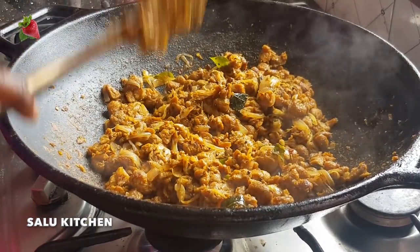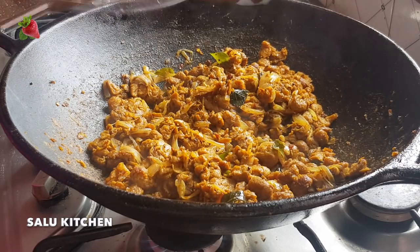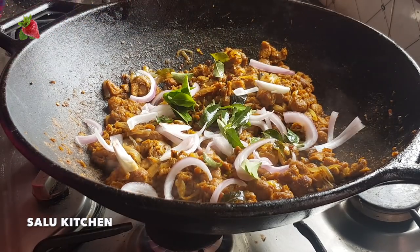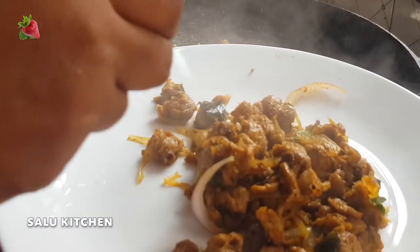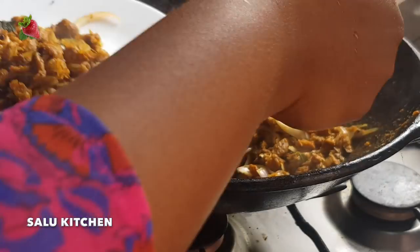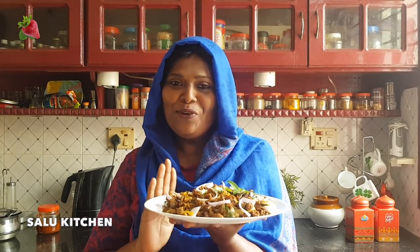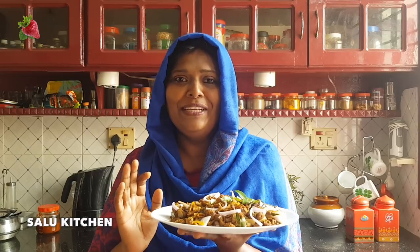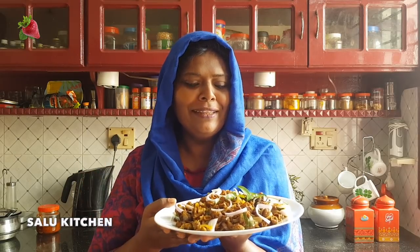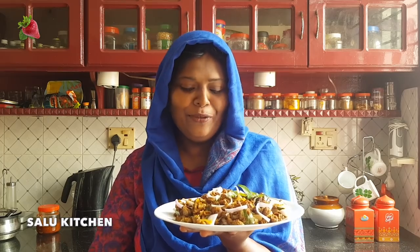I'm going to garnish it a little bit. I'm going to serve it on a serving plate. So let's try it a little bit. I'm ready to serve it. Now let's try it a little bit. I'm going to taste it.